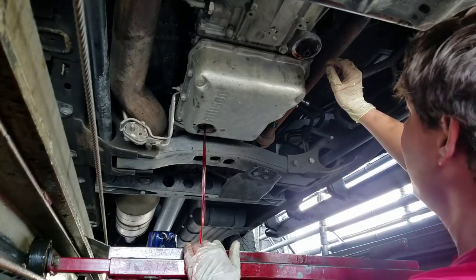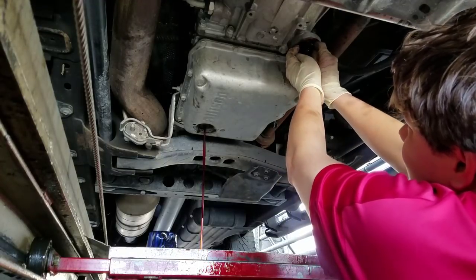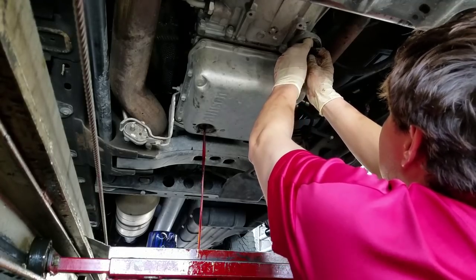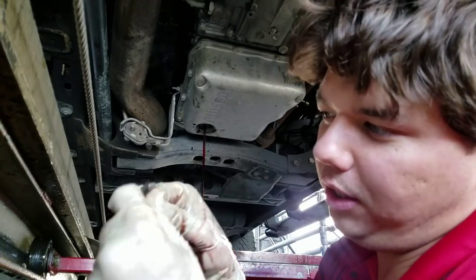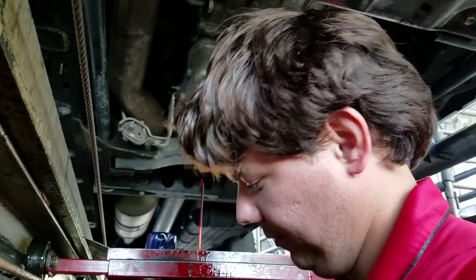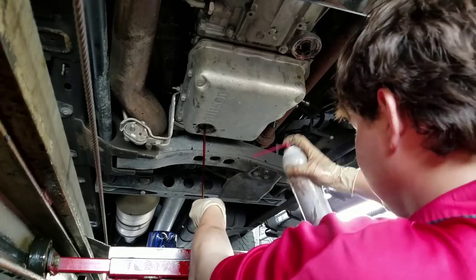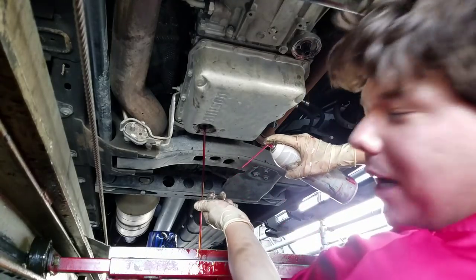Right here we have a little magnet. This magnet comes down and now this little magnet gets cleaned — it's got all the little soot on it and stuff like that. You just take parts cleaner, just like so, and spray her down.